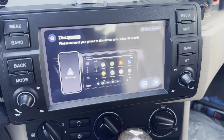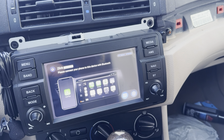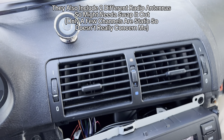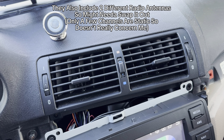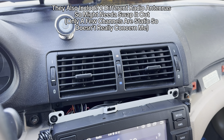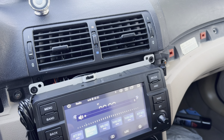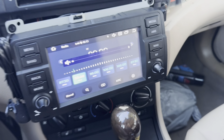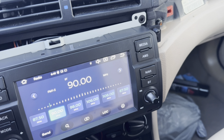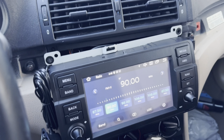It turns on right away. I'll show you the modes once it's fully set up. The radio isn't working and the music is very static — not sure why since the antenna is plugged in. If anyone knows how to fix that, let me know. Apart from that, everything works — navigation works too, though I think you have to hook it up to your phone's hotspot. I'll show all the features once everything is put back together.